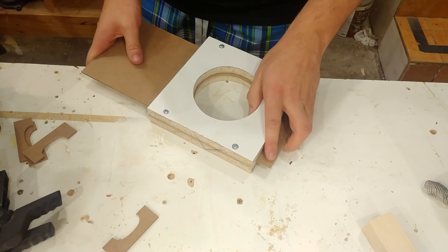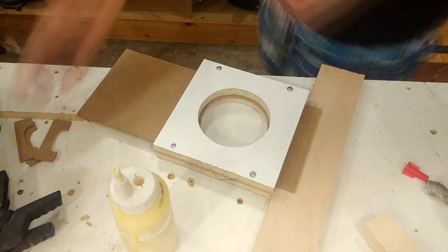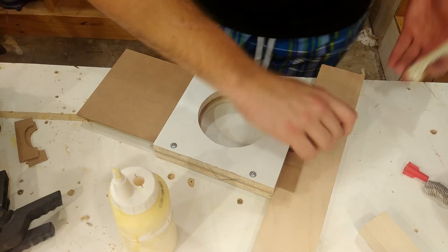Now that the hole is cut in the sliding mechanism, it's time to glue on the handles onto both sides. This just requires a little bit of glue and some light clamping.